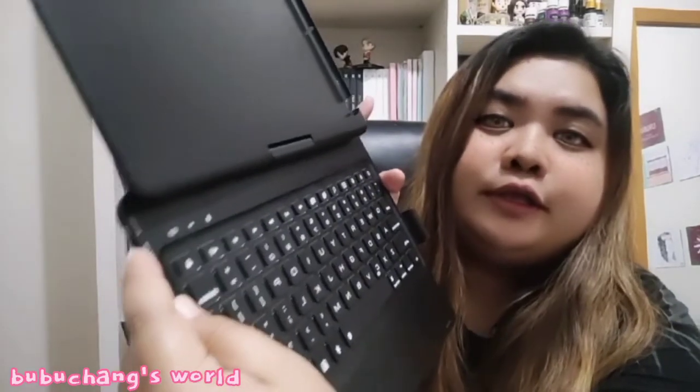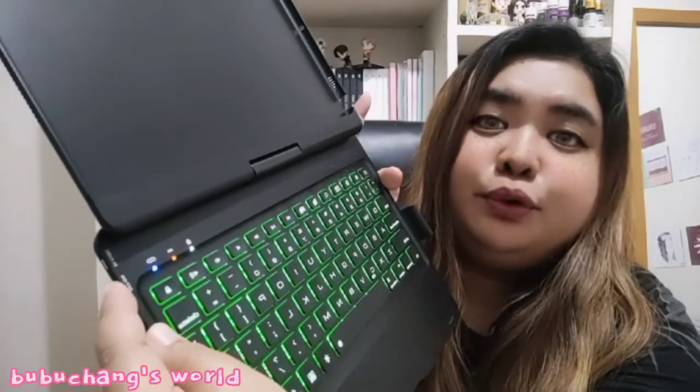There are ports on the side — this one is the charging port, and this is the on/off switch. You can turn it off and turn it on. See, it's now on.